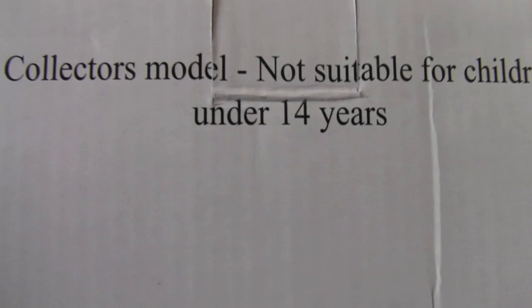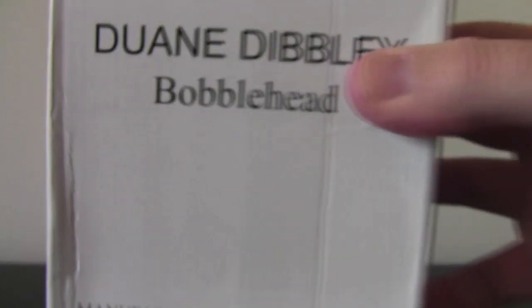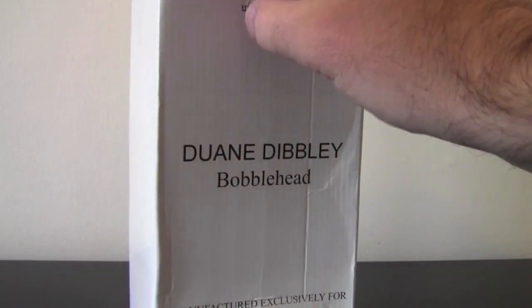I think it's so funny. Let's see at the top — Collector's model, not suitable for children under 14. Wow, you're just going, what the hell's inside this? Okay, let's open it up.